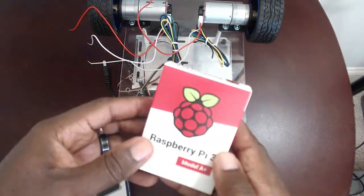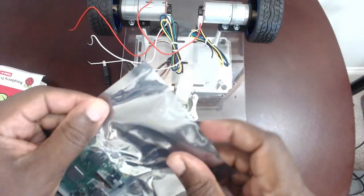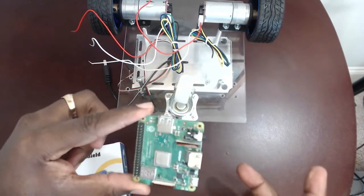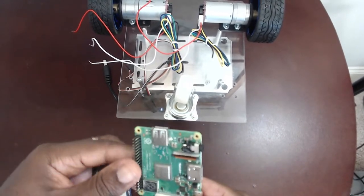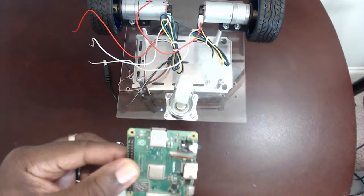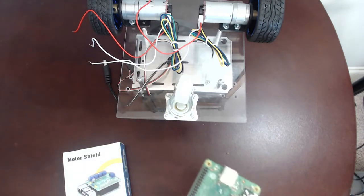Let's do the unboxing. This is the Raspberry Pi 3 Model A. There's some documentation but we won't use it. This is almost credit card size - about the width of a credit card but not quite square. There's a camera interface, a display interface, and a 40-pin header on the board.